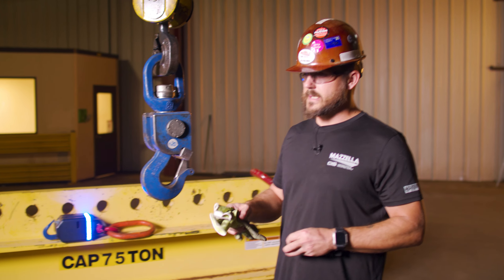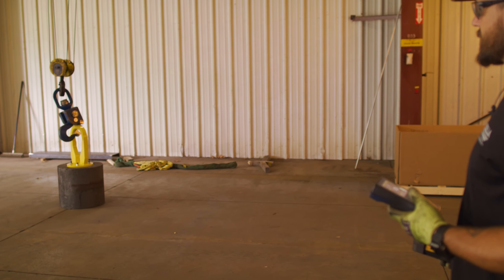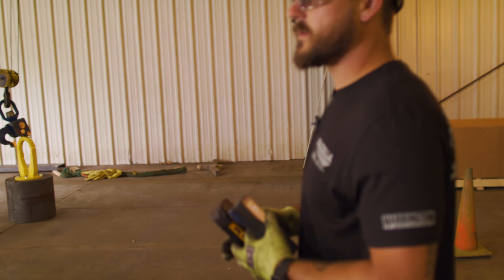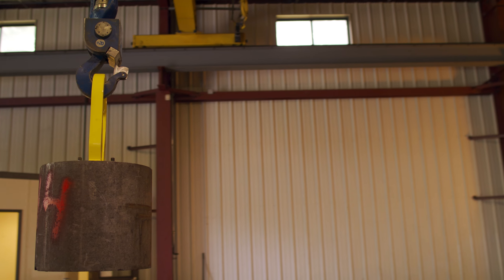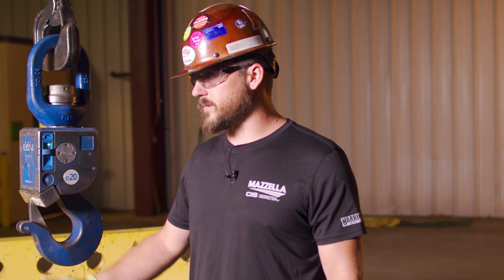One of the biggest things I've seen in 10 years is the customer actually physically being able to see that hook on their crane running their application. If you have any questions or concerns or want to set up a demo, please give us a call. We'll give you a consultation, come out, show you some hooks, different options and configurations, and make sure that the hook works for your application.